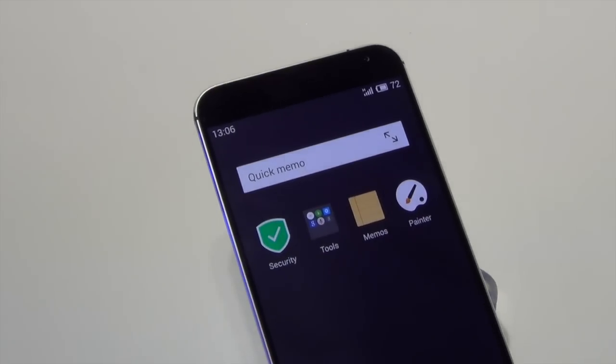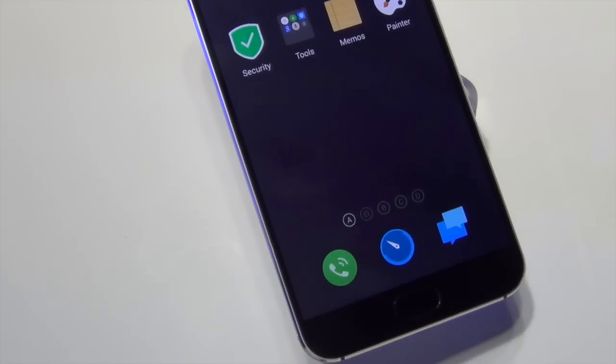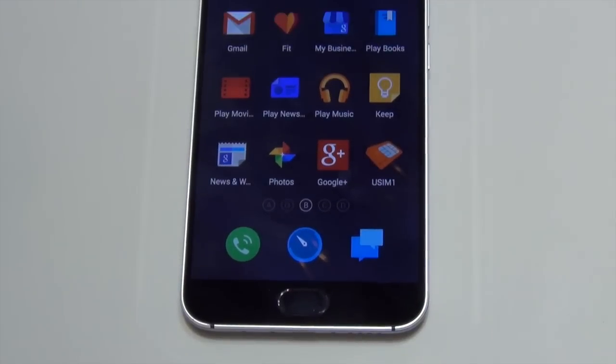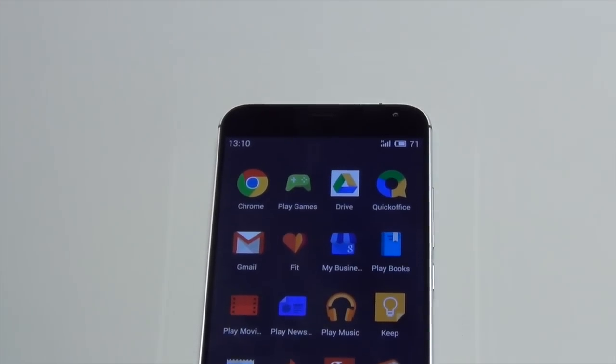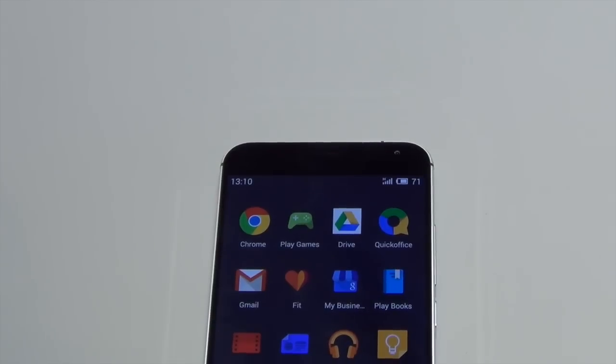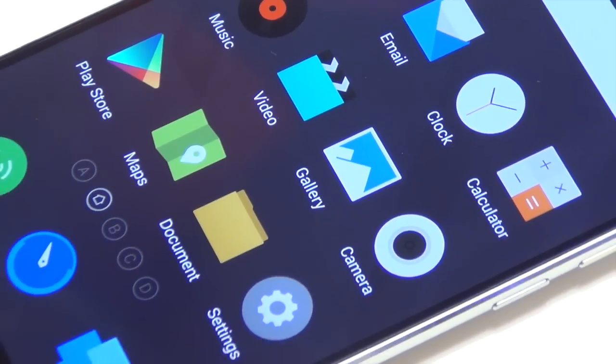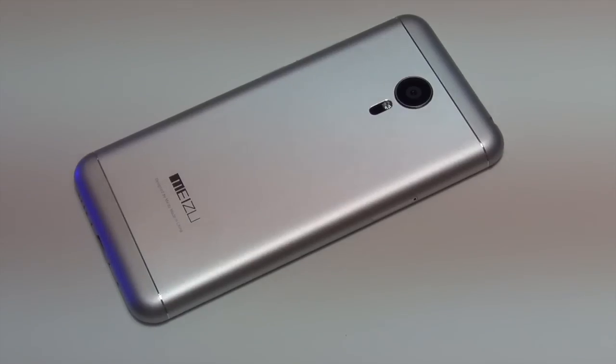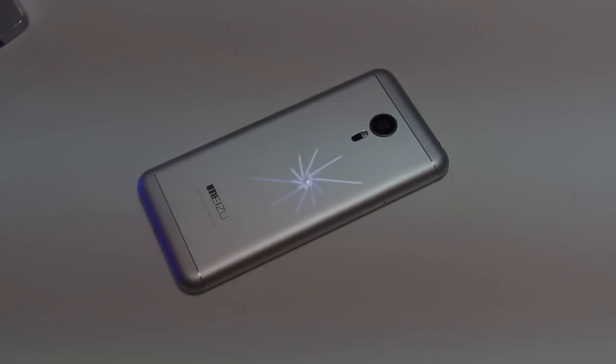Hey guys, what's up? I'm Roderick, your host on Click Digest, and this is a quick hands-on and first impressions video of the Meizu MX-5, which has been launched in India at 19,999 — or around 20,000 Rs. At 20,000 Rs, this phone packs in a lot of punch, and we're going to tell you whether this phone is worth buying or not. Let's get started.